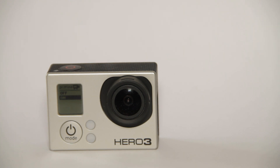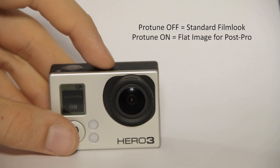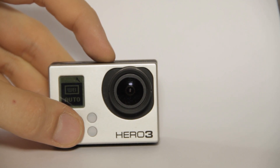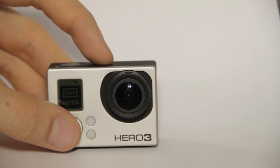Protune gives your picture a different look. The question is: are you a pro or a usual consumer? In Protune mode, there are less colors and less contrast — it creates a grayer picture — but you can achieve better editing afterwards in post. I always have Protune turned on. If you don't need it, simply turn it off. For white balance, I've always set it to auto because there are so many different situations, and I've never had problems with the white balance on the Hero 3.